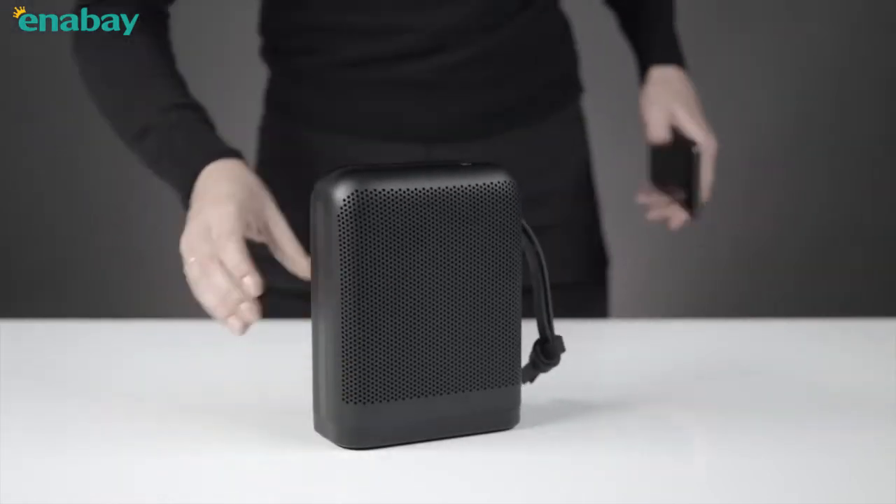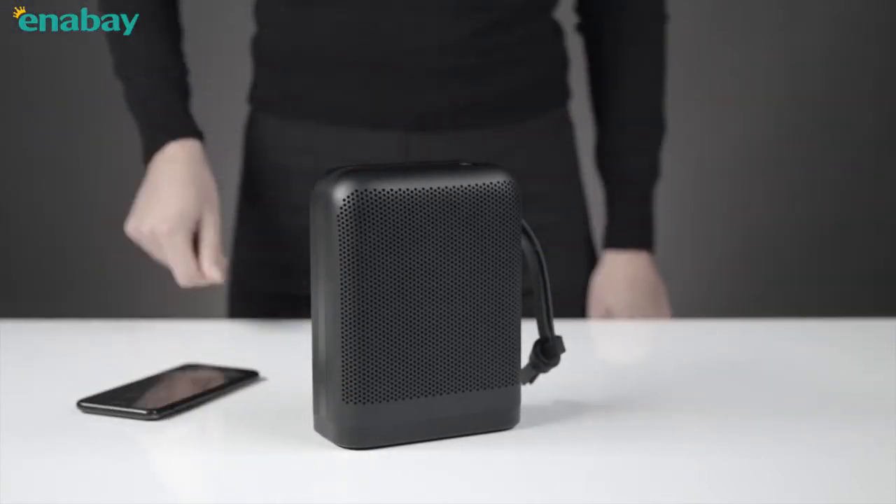It's time to play. Here's how to get started and operate your BeoPlay P6.